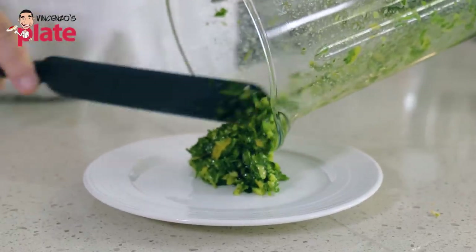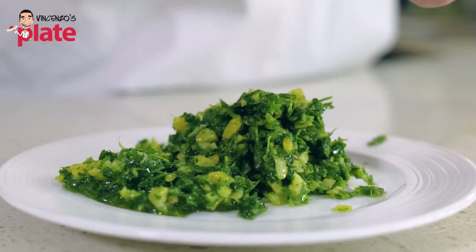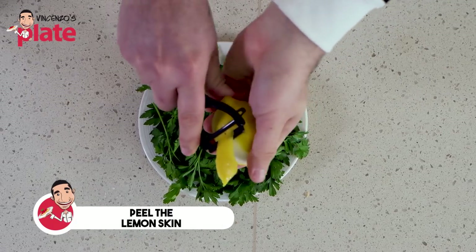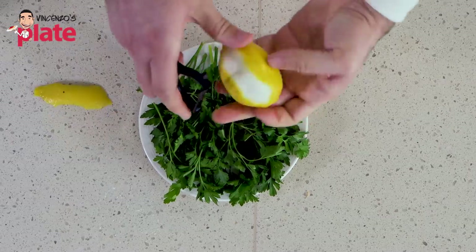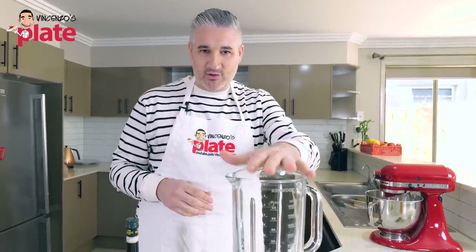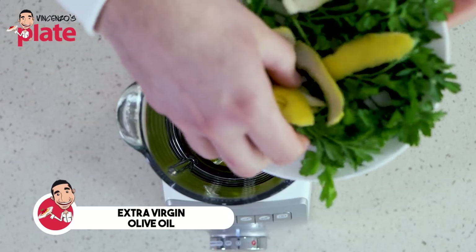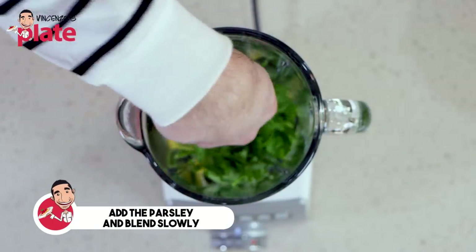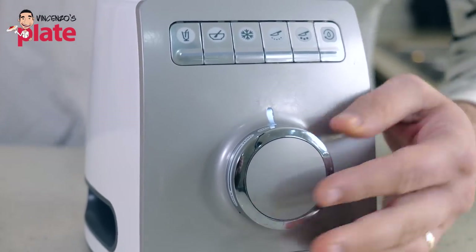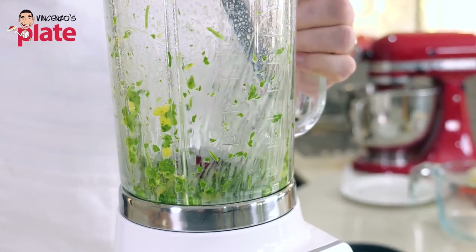Now let's make the gremolada — probably the best part of this recipe. It's going to give beautiful, intense, lemony flavors to the osso buco. To make gremolada, remove the skin of the lemon but avoid getting the white pith — it's like making a limoncello. Put about three or four tablespoons of extra virgin olive oil in a blender, then add the parsley and the lemon. We don't want to fully blend it, just crush it a little.